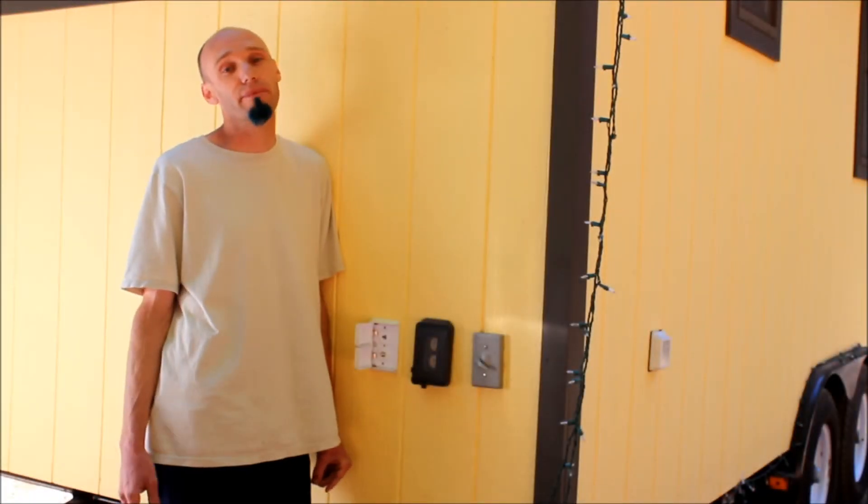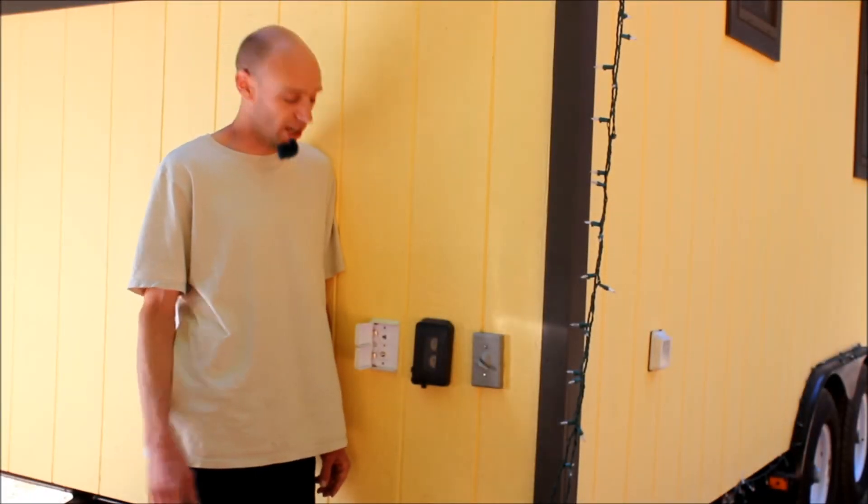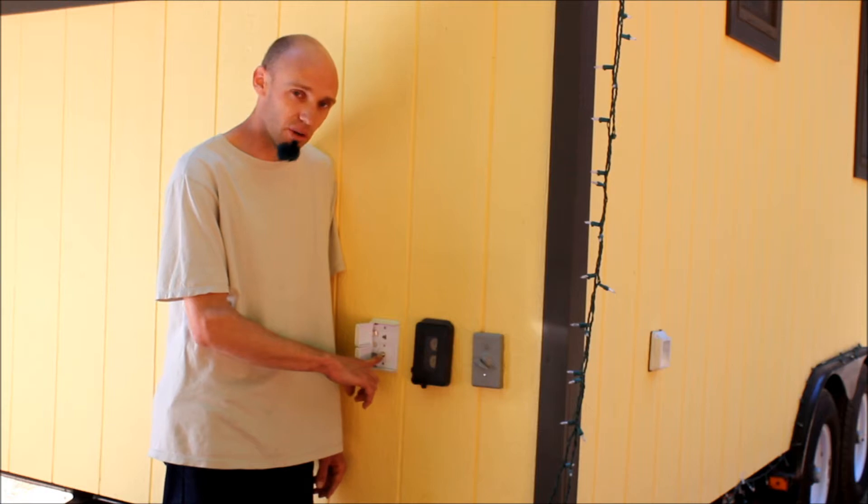Hello! This is Dylan Panko with another quick tip from Bungalow2Go. On this episode we're going to talk about hooking up your telephone and TV coax to your tiny house.